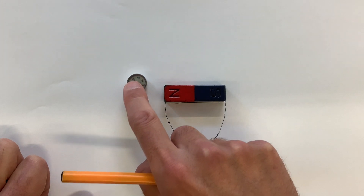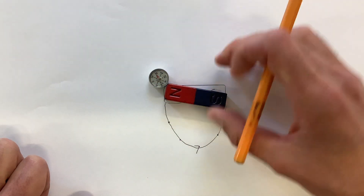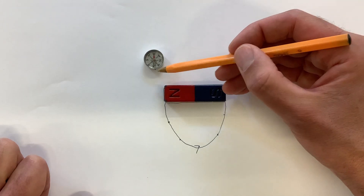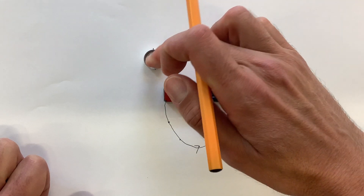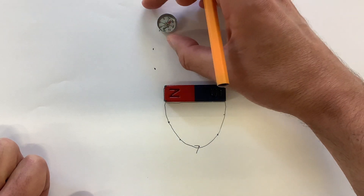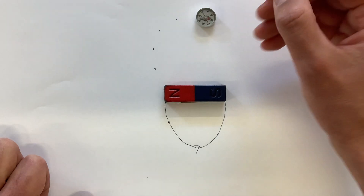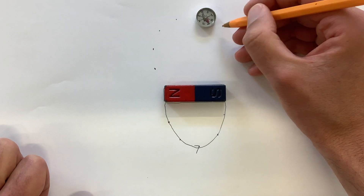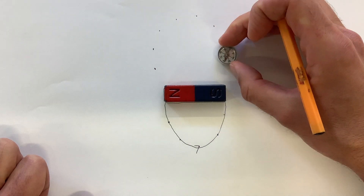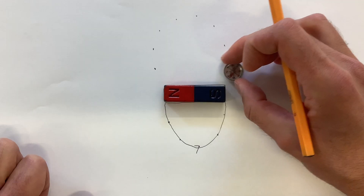Then you can do the same thing again, picking another point to start at. Put a dot where the compass is pointing, then move the compass so that the back is where the previous dot was, and put another dot. Keep repeating, placing a dot where the compass is pointing each time, until you leave the piece of paper or get back to the bar magnet.